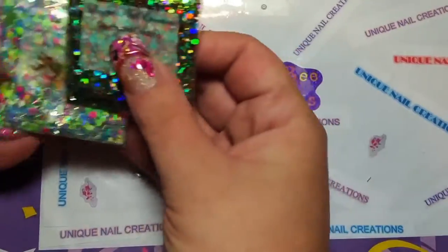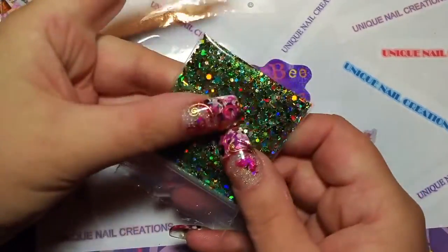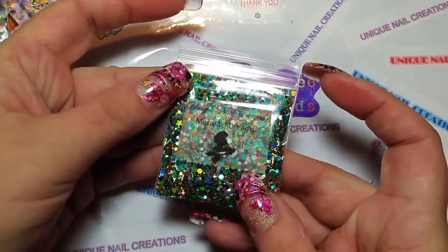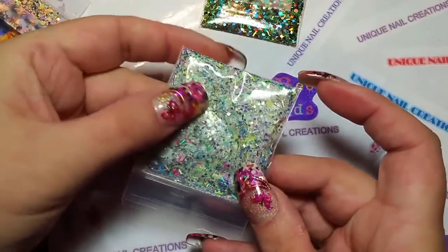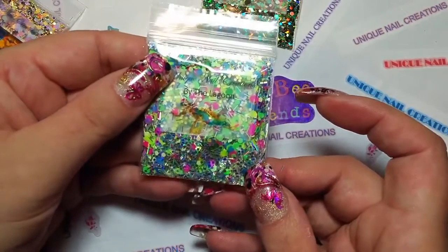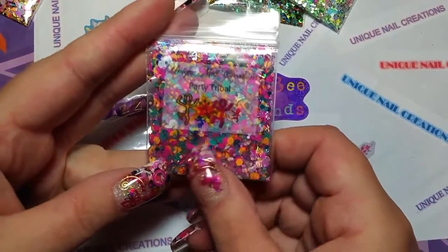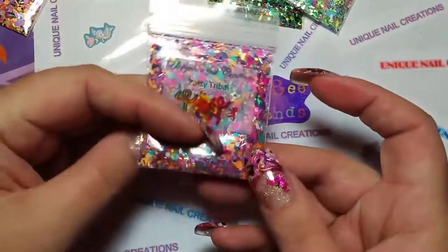These are the mixes I have. I only have a few. This one's called Mermaid Dreams — it's a little bit like the Mermaid Fantasy one I did but not quite. It's a beautiful holographic green with gold in there, and some reds. So that's Mermaid Dreams. This one is called By the Lagoon — very pretty, holographic with some really light neon-y colors. And this one is called Party Tribal — a lot of pastels and holographics, all sorts of goodies.